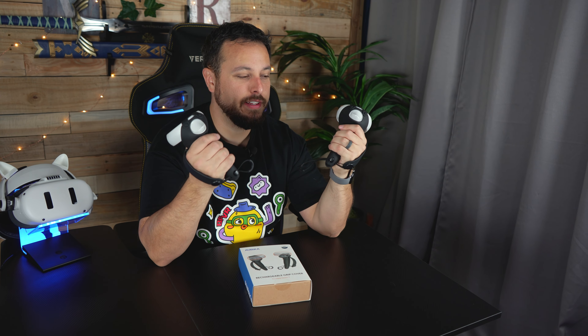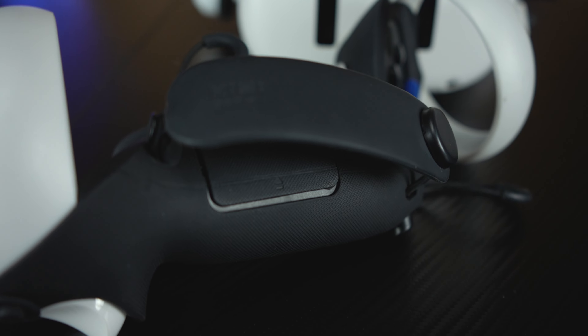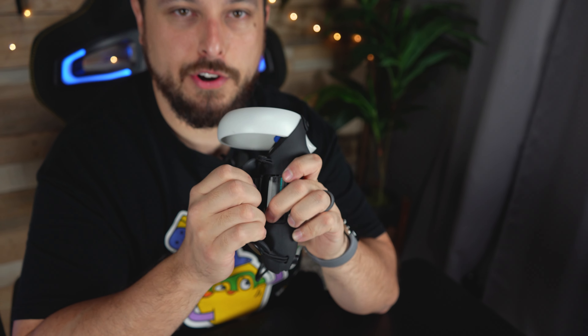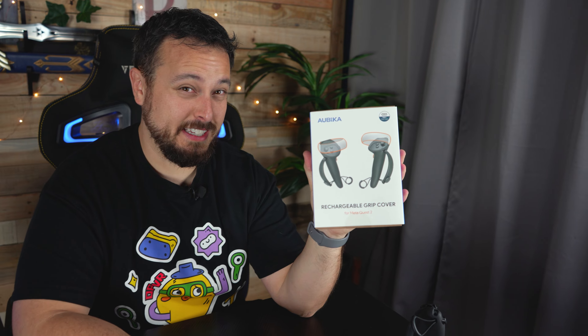When it comes to Quest 2 grips, my go-to for a long time has been the Kiwi Top version because of the extra length, the nice hand straps, the tightenability. One thing that always bothered me was having to swap out batteries every so often, so I got a set of rechargeables and magnetic chargers. Well, Abica is looking to answer that problem with their own set of rechargeable grip covers that look a lot like the Kiwis.